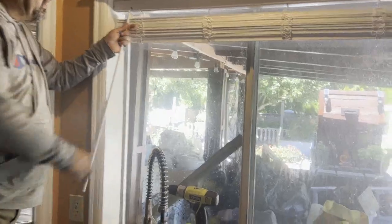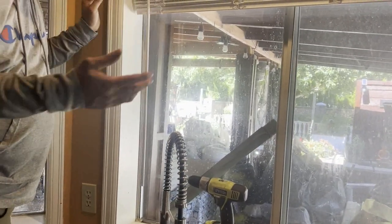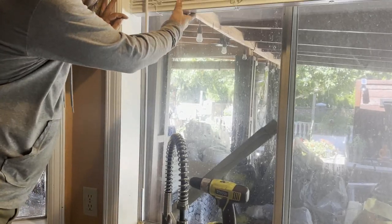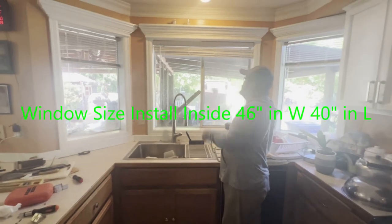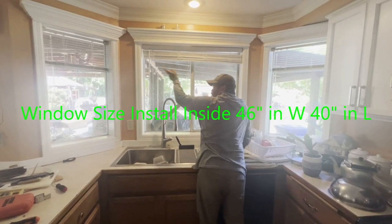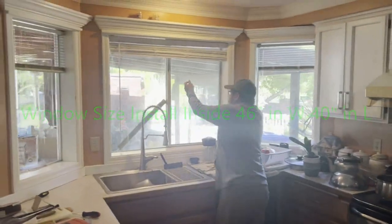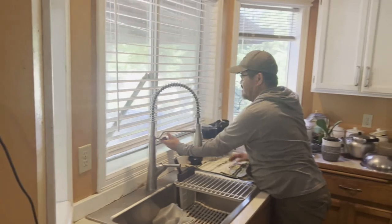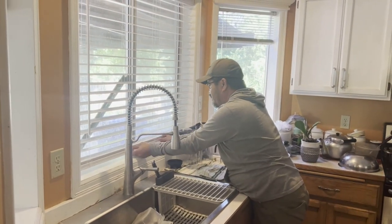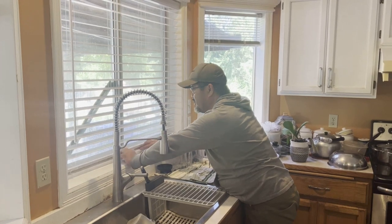Final touch here and I don't know where my rope is. I just finished installing — let me test it out. Go over there, hold it. It's 46 by 40 — oh, this is perfect.